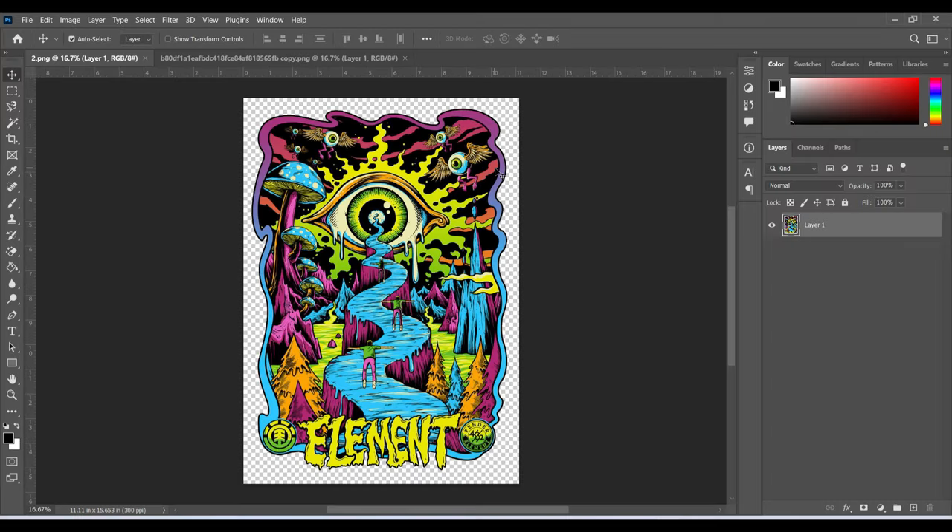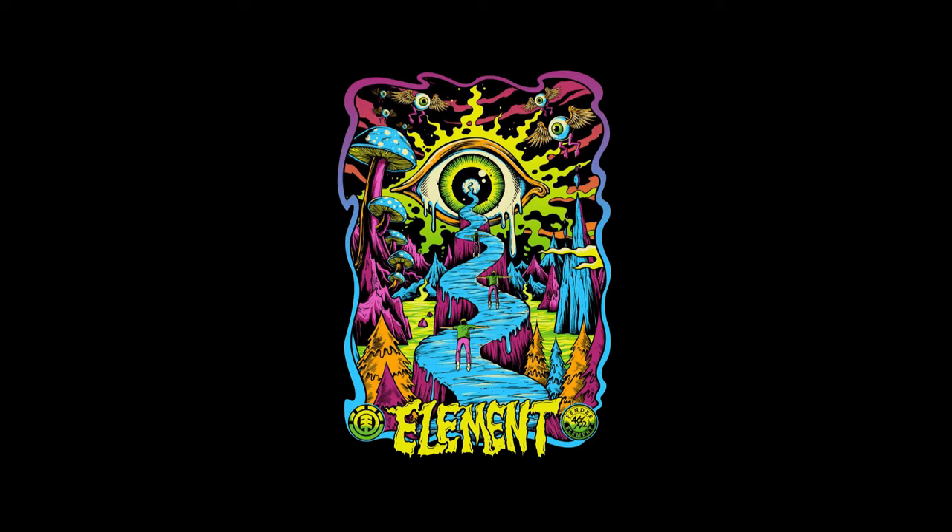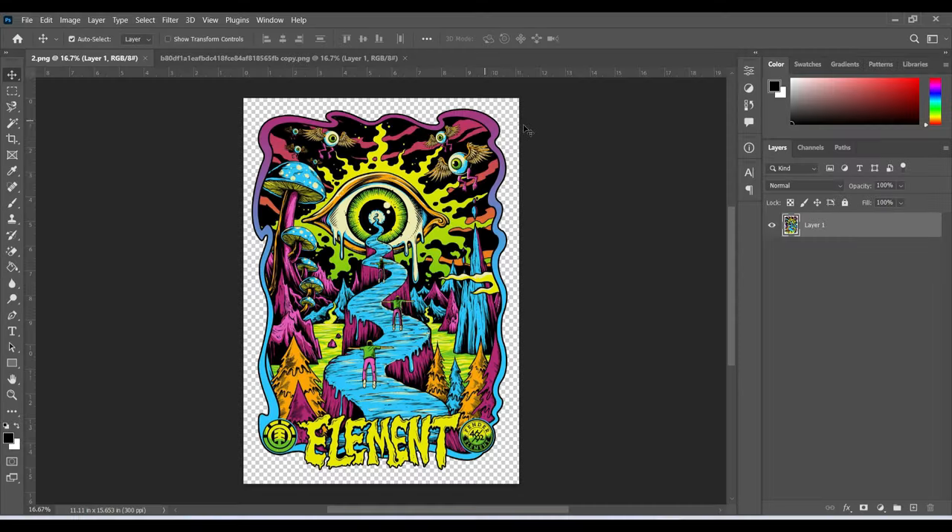Hello everyone, my name is Ricky and welcome back to my channel. Today we are going to do color separation for this design in CMYK method, and we are also going to do the white underbase for this design. Let's see how it goes — stay tuned, let's get started.